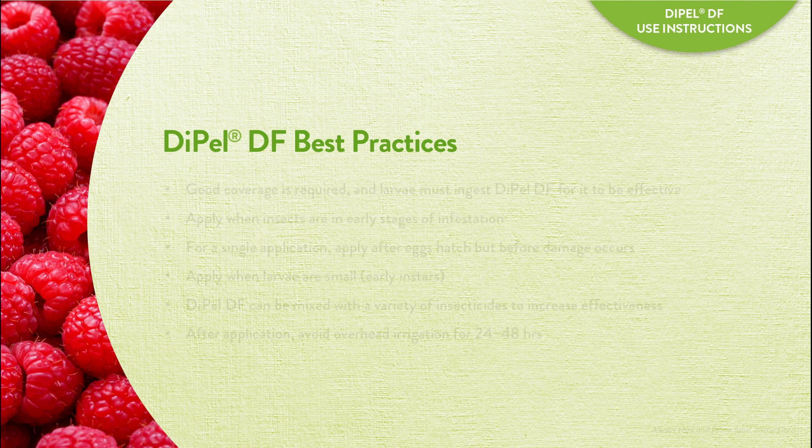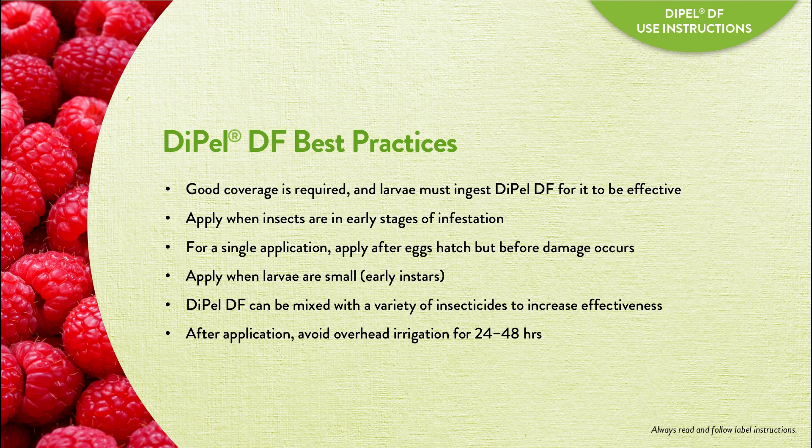Good coverage with Dipel DF is required. Apply when insects are in early stages of infestation and when larvae are small.